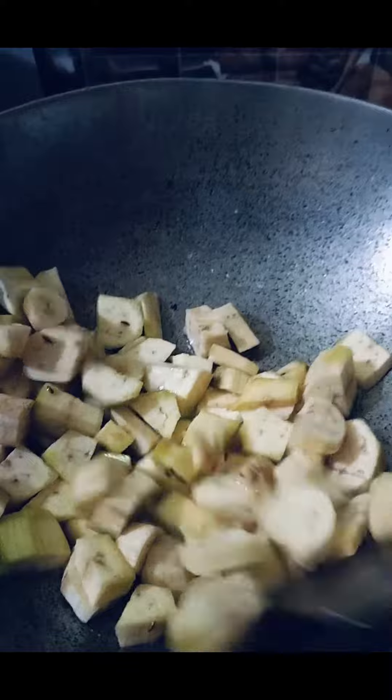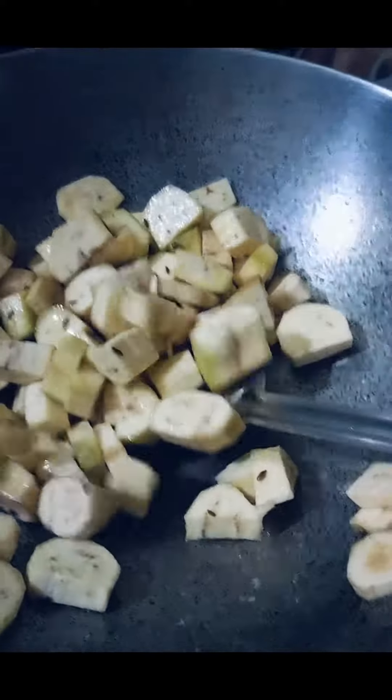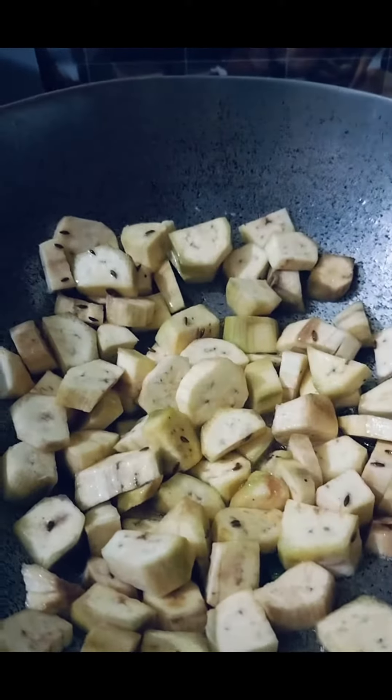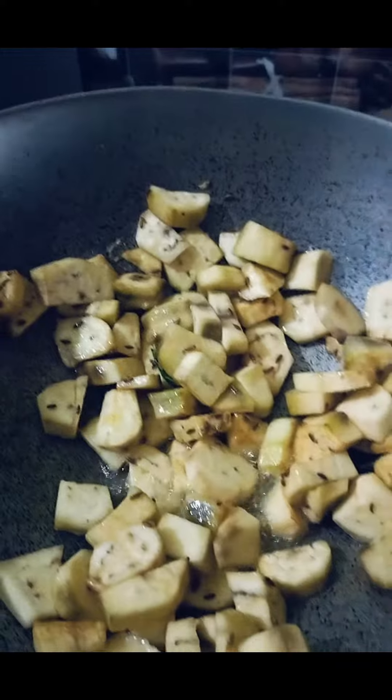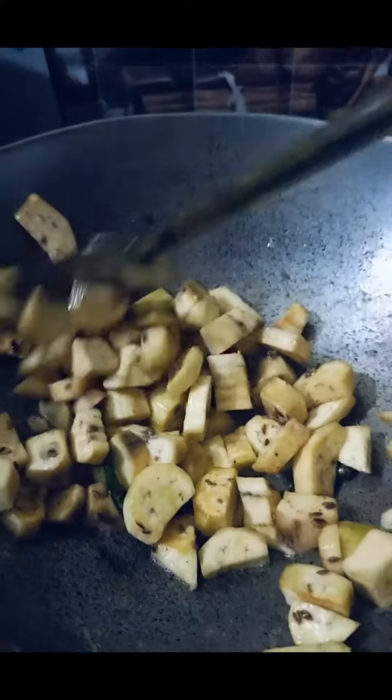You can grate it and use it. Now I put it on high flame for 2 minutes. You need to fry it on high flame. The color will change, it will be crisp, it will be half cooked here, and it will be cooked very quickly.